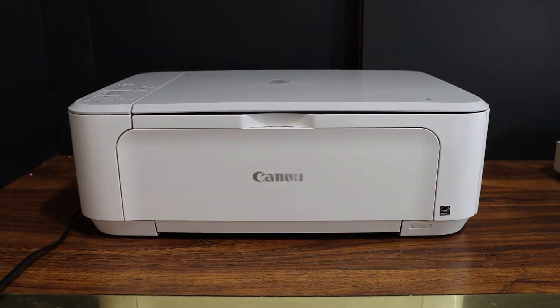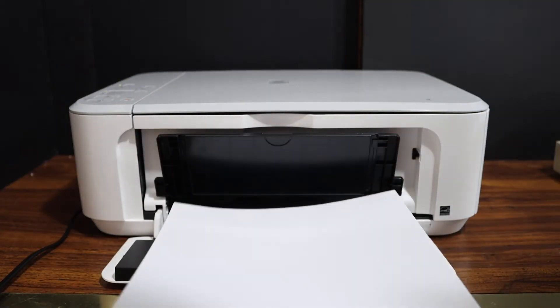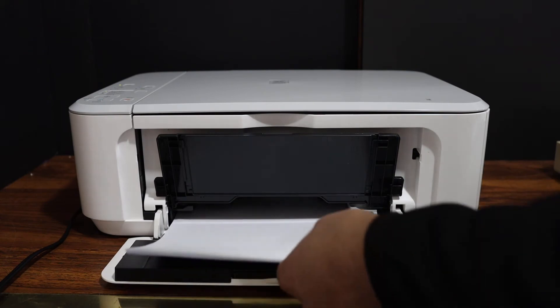Now I am going to show you how to load the paper tray. This is at the bottom, so place the pages here.